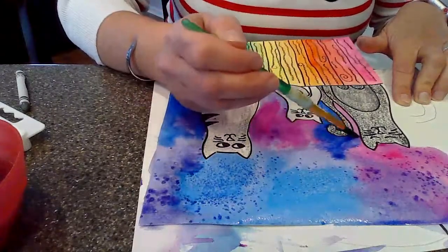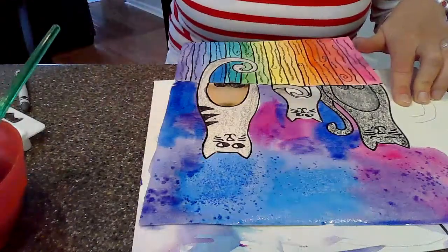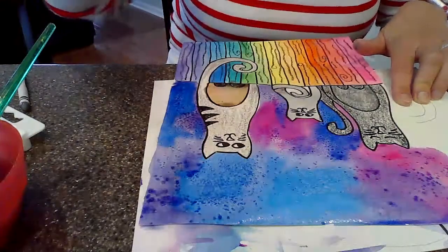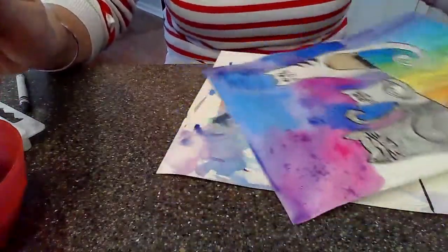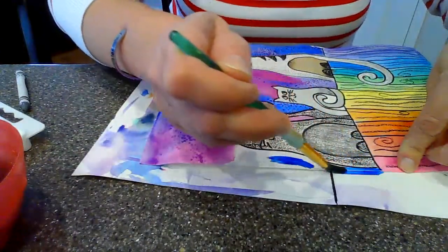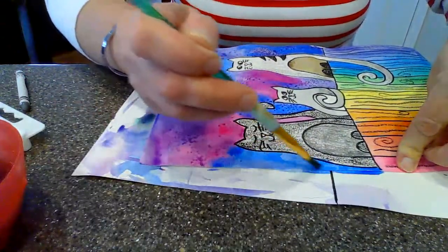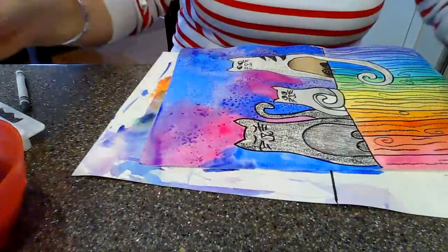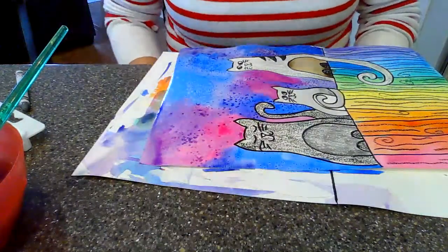Remember, while it's still wet and still shiny, take a little pinch of salt — just a little. You don't have to do this, but I'll show you up close what it's doing in a second. I'll finish up this area, add a little purple while it's still wet, then take a tiny bit of salt and add that.